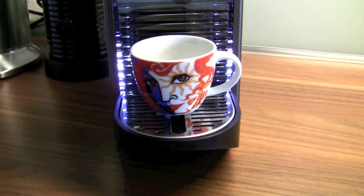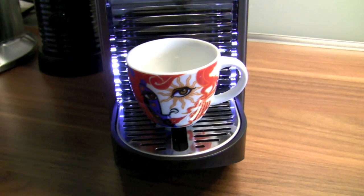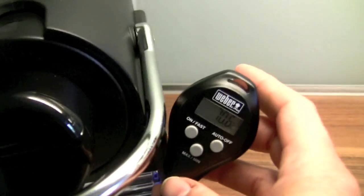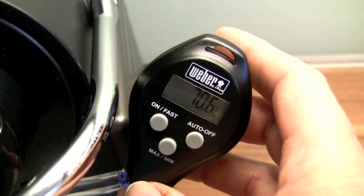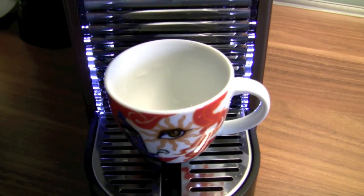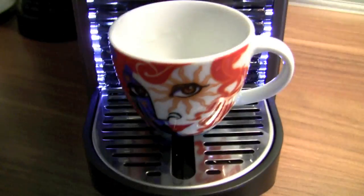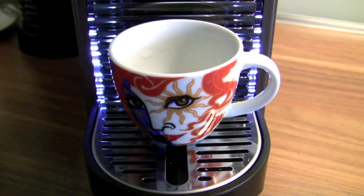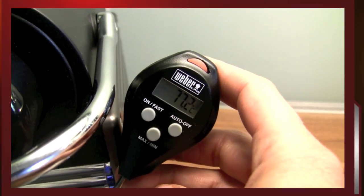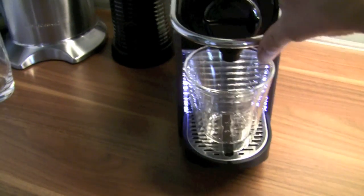I personally suggest preheating the cups, and I'm going to show you why. This cup is not preheated and the coffee would have a temperature of 70 degrees. Now if I do it again with a preheated cup, you will see how much this increases the temperature of your espresso. Now you have 70 degrees, but now we're going to make a real Nespresso, not just hot water.